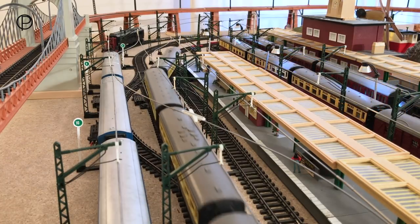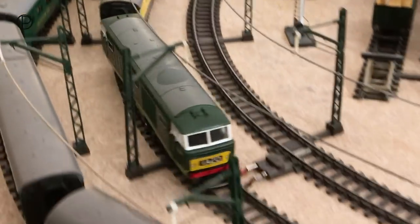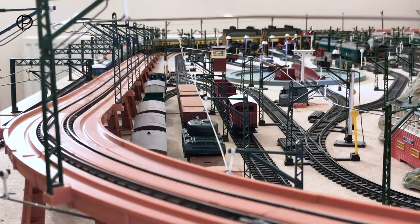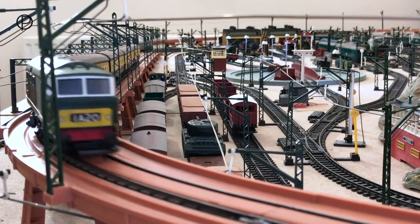Just coming through points number seven near the crossover, closing those behind her and into the third radius curve approaching the incline. She appears to be coming up here without any problems whatsoever. She does have the magna adhesion which makes her a very powerful model.